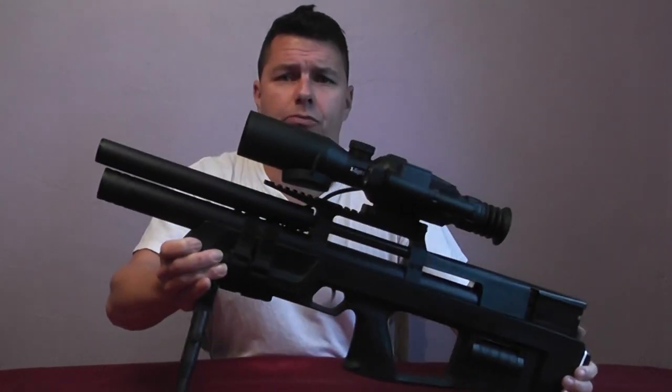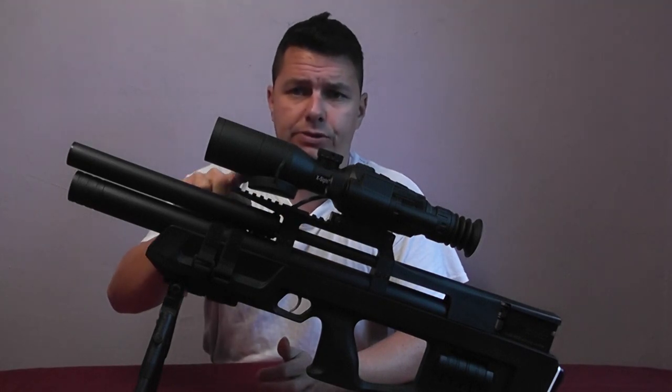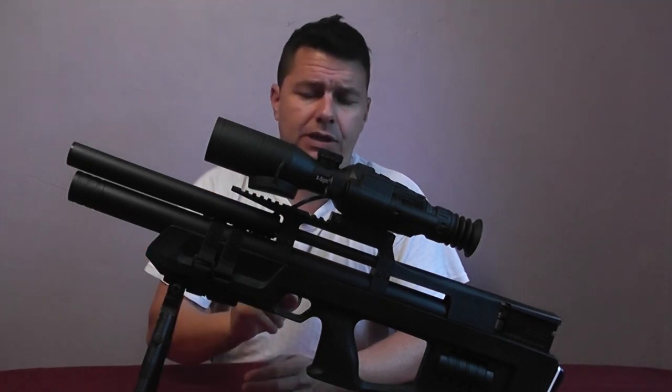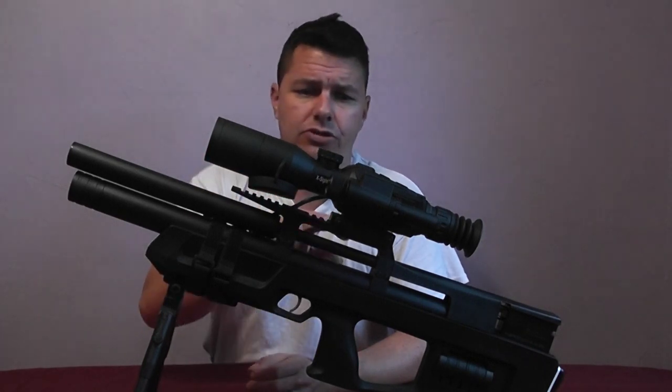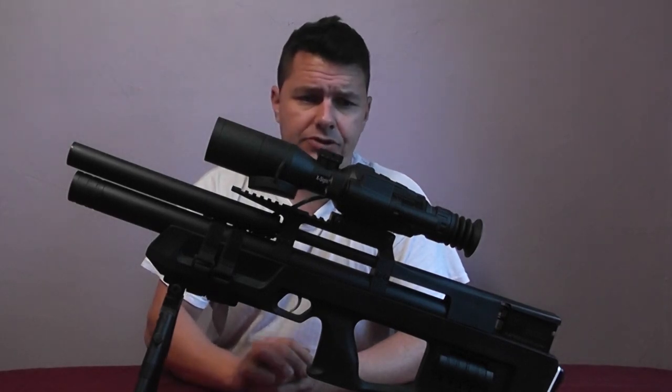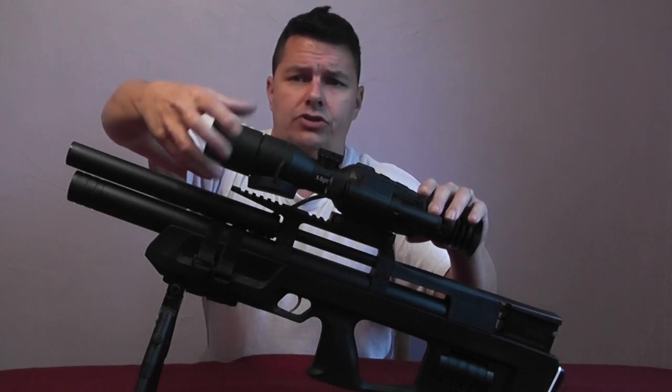Today we're continuing on from the unboxing and how I've set the scope up. As you can see, I've got the scope mounted on my Caliber Cricket .22, and the scope requires a Picatinny rail — this rifle actually comes with one built in. If you haven't got a Picatinny rail you'll need to get some Picatinny mounts. I've got the sun shield on it, so I'm just going to take that off.